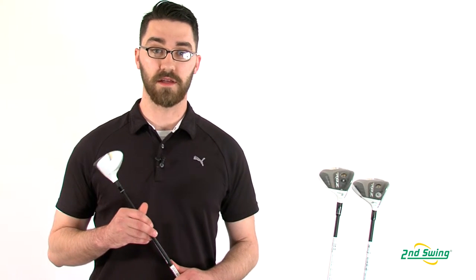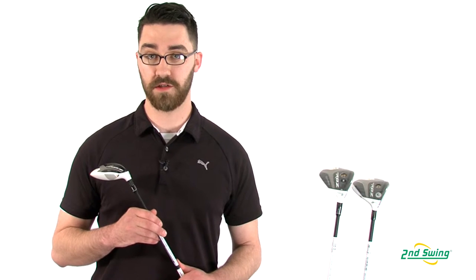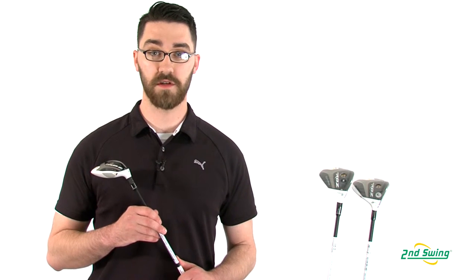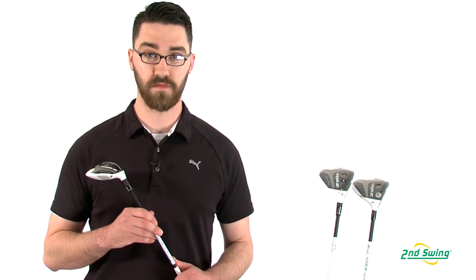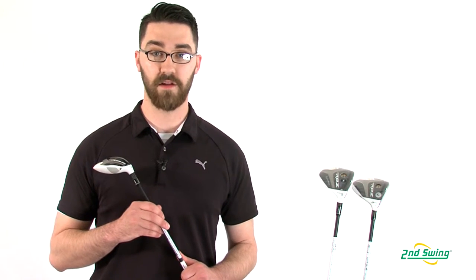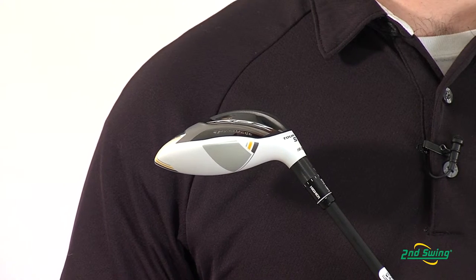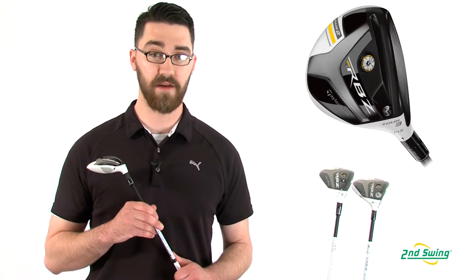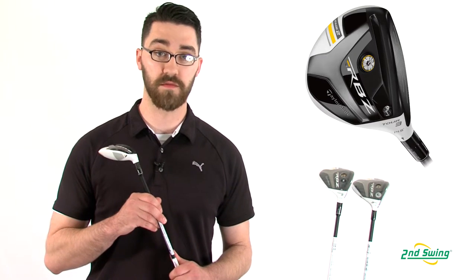Beyond the standard Rocket Ball Stage 2 Fairway Wood, there are three other varieties: the Tour version, the Tour TP version, and the ladies version. The Tour version that you see here in my hands offers the TaylorMade Loft Sleeve Technology, which allows the player to adjust the loft of the club one and a half degrees up or down from standard.